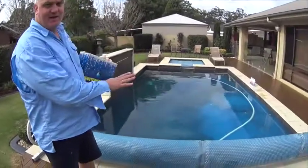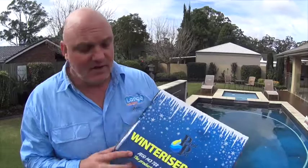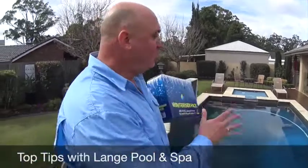So there you have it — winterizing. The pool is set down now and it's going to be well protected from the elements over the winter months. Remember, winterizing is our number one golden rule. It's about being proactive, not reactive. We want to make sure your pool is ready to go when that first hot day hits sometime in August or September. We want to know that your pool is ready to go.